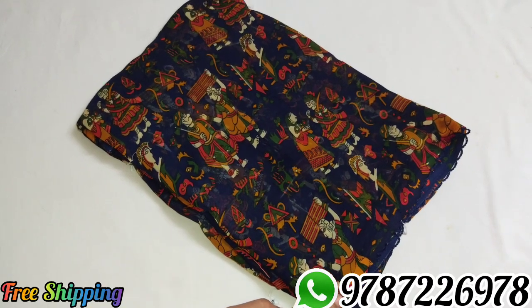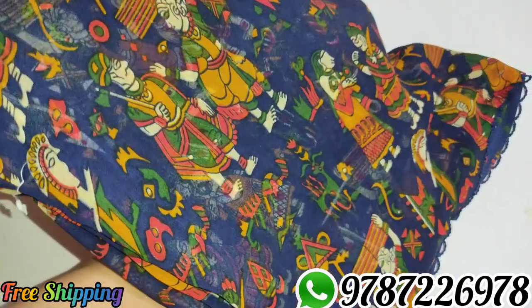Sari number 2, navy blue color, same column pattern.